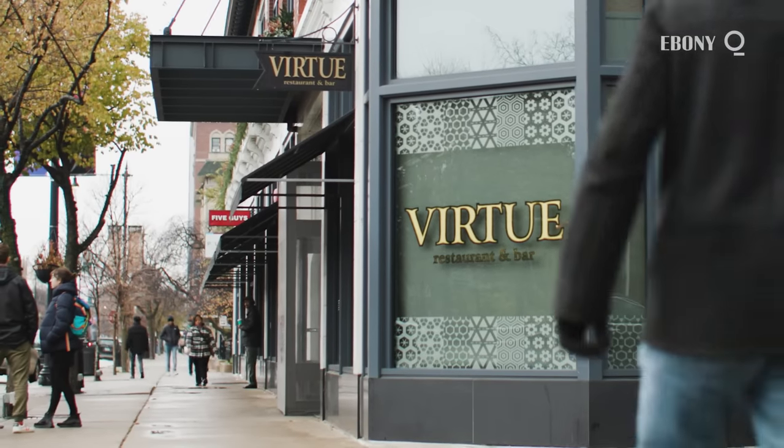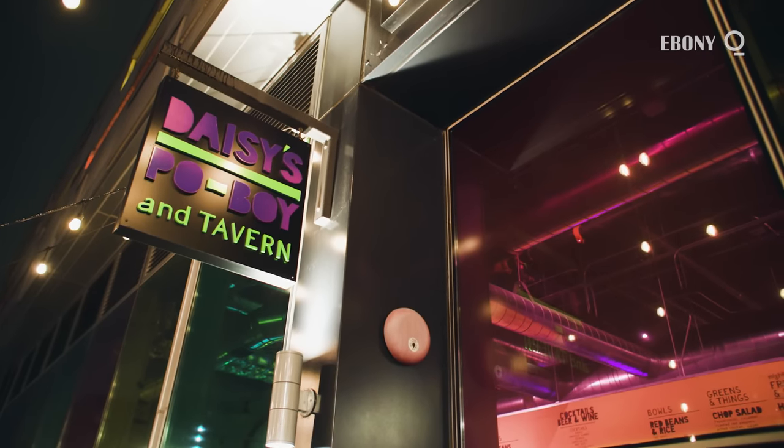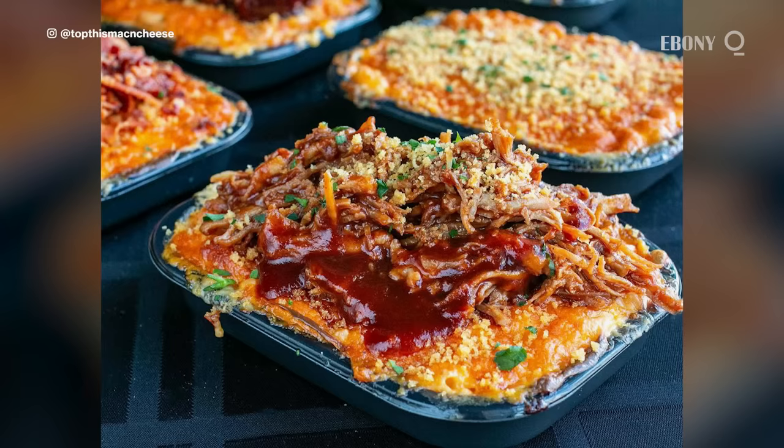My name is Eric Williams. I am the chef and owner of Virtue Restaurant, Daisy's Po' Boy and Tavern, Mustard Seed Takeout Kitchen, and Top This Mac and Cheese.